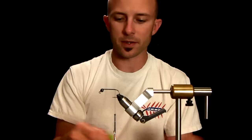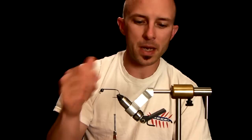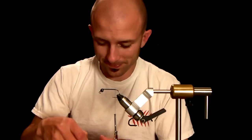They come in three or four different colors — we've got brown, chartreuse, black, and white. They come in medium sizes, a small, and a large. This is the small and this is the large.